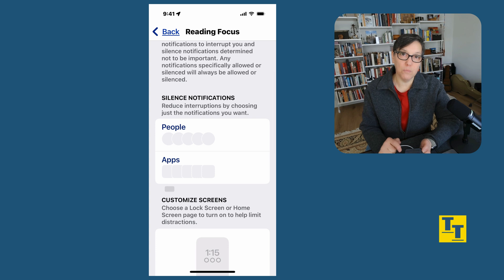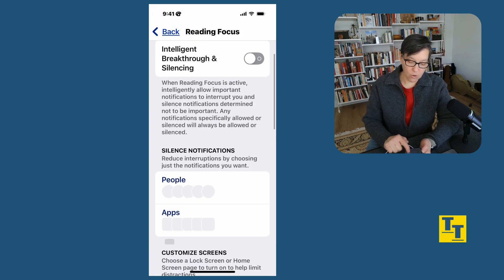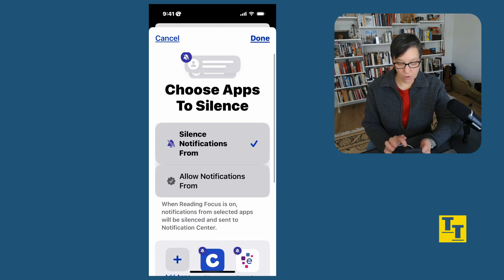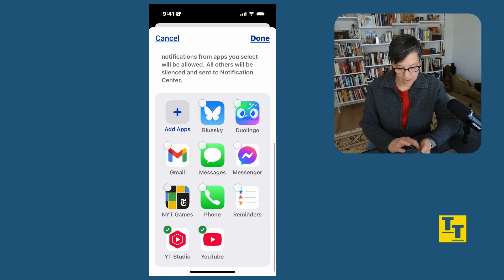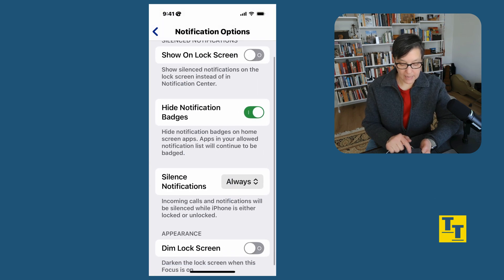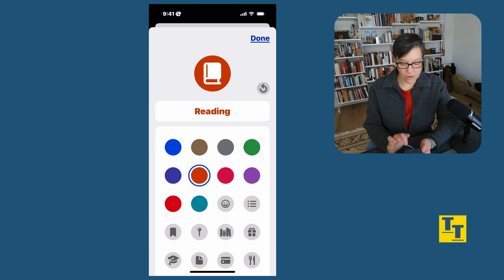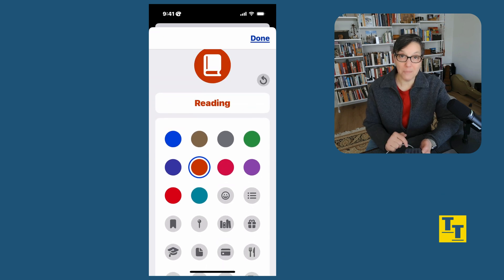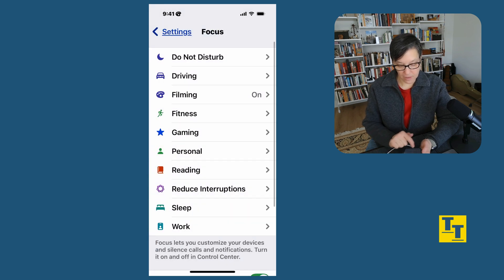Customize focus — I can choose which people can come through, which apps can come through, and customize my screens. I can set a schedule and add filters. Here's where you can either silence notifications from specific apps or only allow notifications from specific apps. I don't want any notifications except from Reminders. I've said allow notifications from Reminders, then pressed Done. I can have notifications show on my lock screen or not, hide notification badges, and dim my lock screen if I really don't want to be interrupted. I can also edit the color and icon — there's already a book icon, so I'll keep the color and press Done.